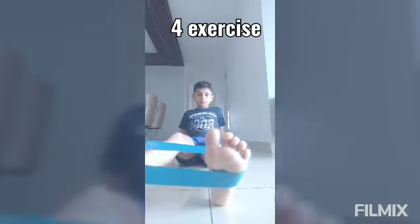Third exercise. 1, 2, 3, 4, 5. Now let's do the sideways. 1, 2, 3, 4, 5.